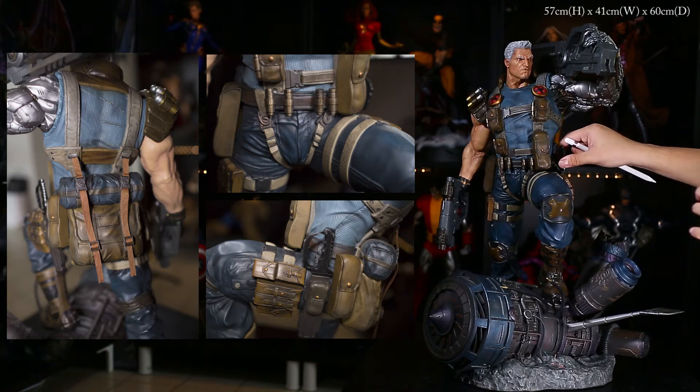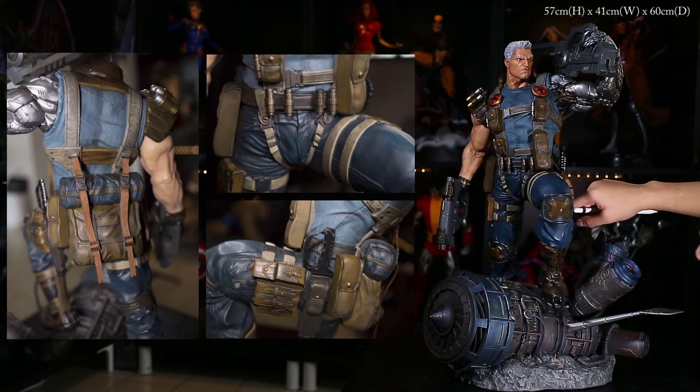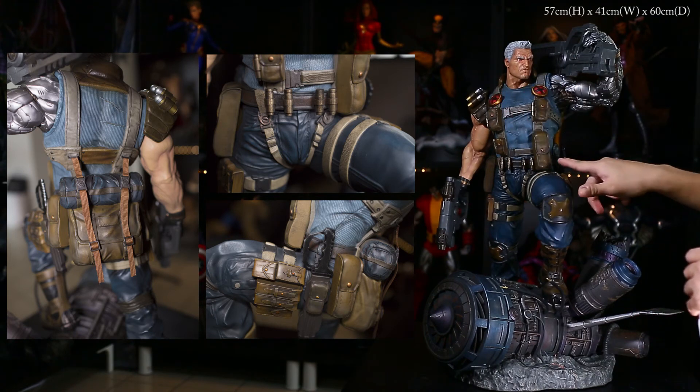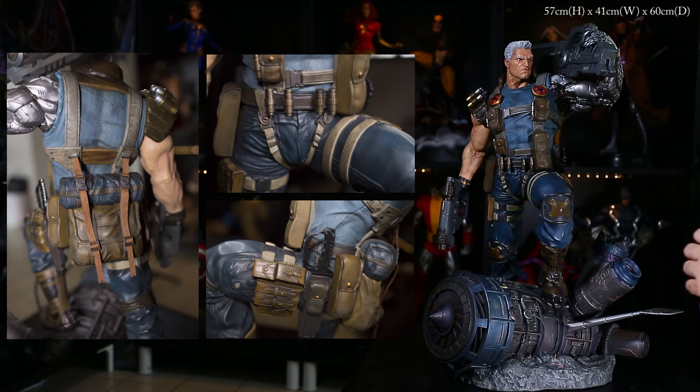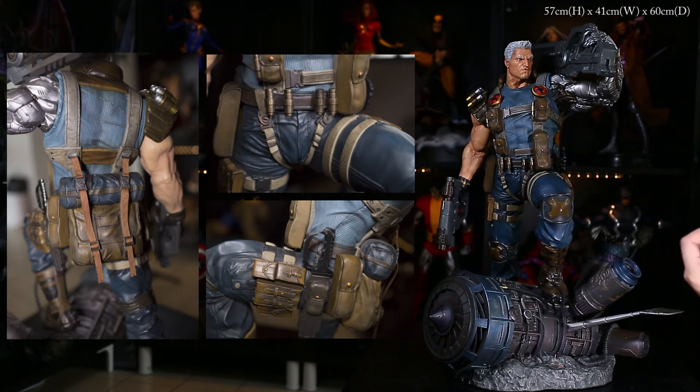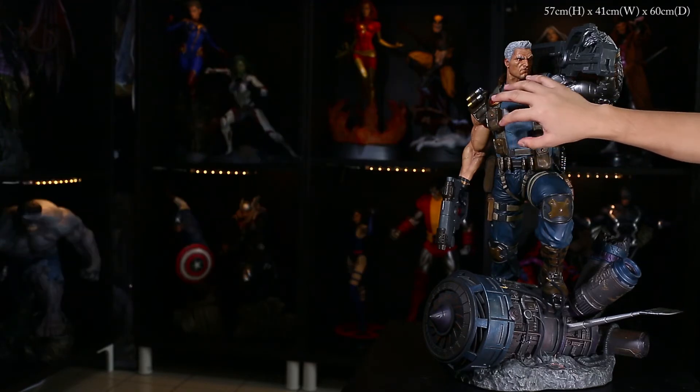His knife is a separate piece — you can actually remove it with a peg. The sheath and belt are very nicely done. There are grenades on the belt and it has good texture. At the back there's a big pouch or bag strapped with a harness, and there are real straps on it — another nice mixed media touch from XM. I really like when they incorporate mixed media elements.